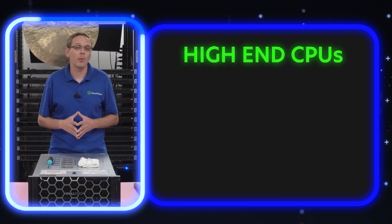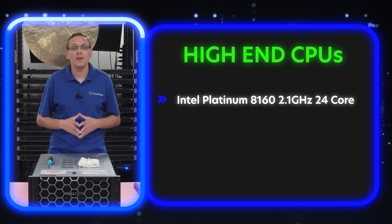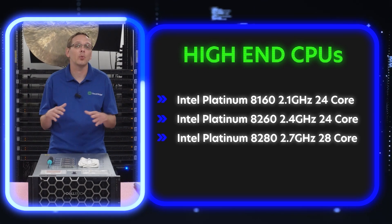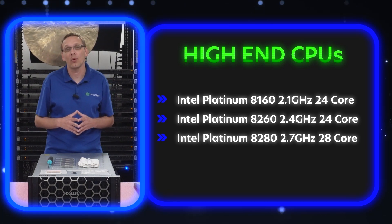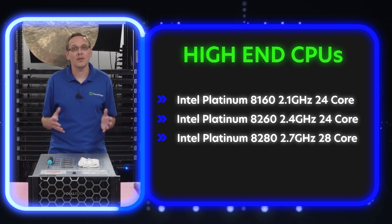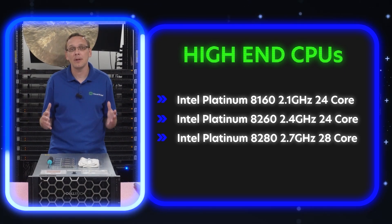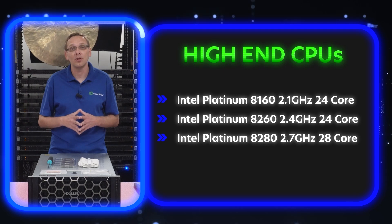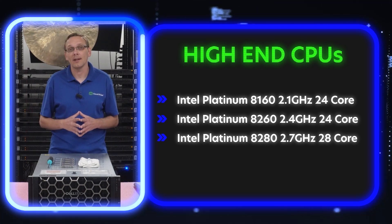The high-end procs are really what we recommend for the R940XA as a whole: the 8160, the 8260, and the 8280. All three are Platinum processors — 2.1 GHz 24-core, 2.4 GHz 24-core, and 2.7 GHz 28-core. These are high core count, good speeds — basically great high-end procs that will let you maximize the GPUs inside your R940XA server.